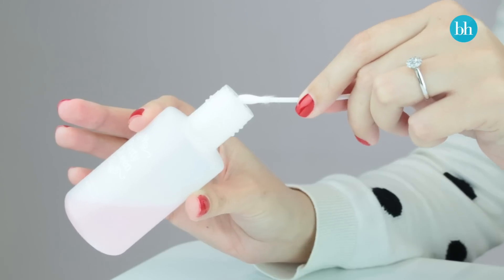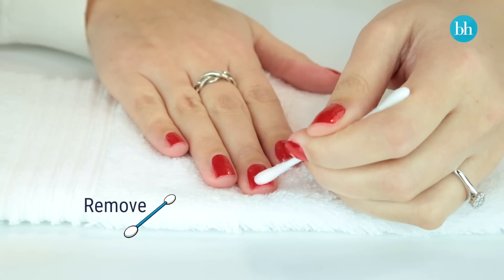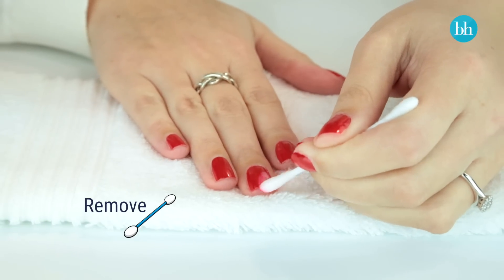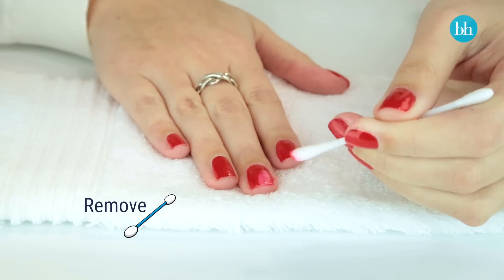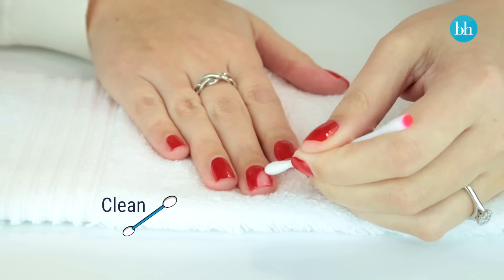The first thing you want to do is take a cotton tip and soak both ends in nail polish remover. Use one end to start to remove the nail polish that's sitting over the smudge, and if it starts to bleed don't worry — just flip over to the other end and tidy up any edges and clean away any excess nail polish.